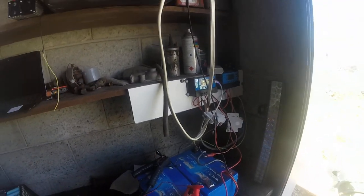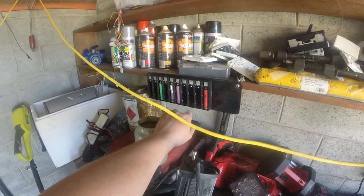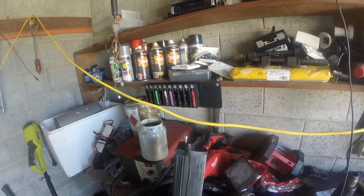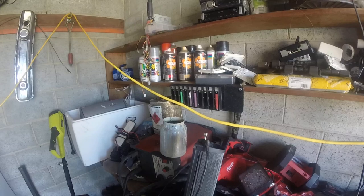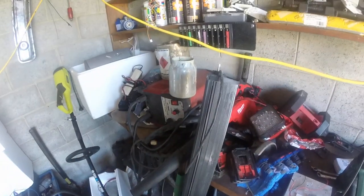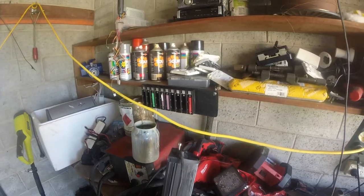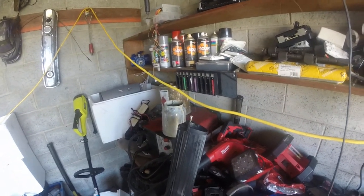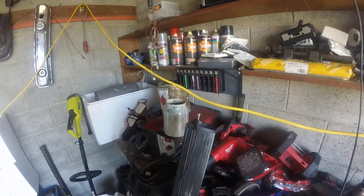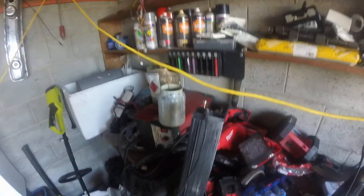I have mounted my 10-bay charger up on the wall. I'm going to bring the discharger out here tonight hopefully and get that set up. Once I've got a bit of a processing station going — just need to put some stuff away — I can get back into processing cells, because I haven't done that for a while. Then I can get some cells all boxed up ready to go for various projects.